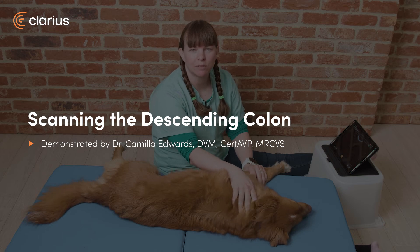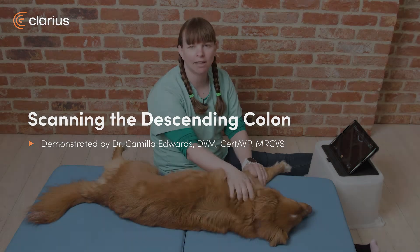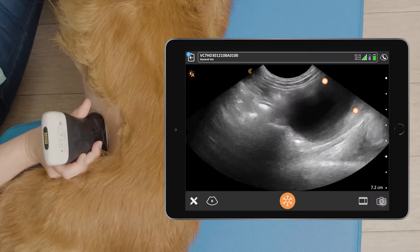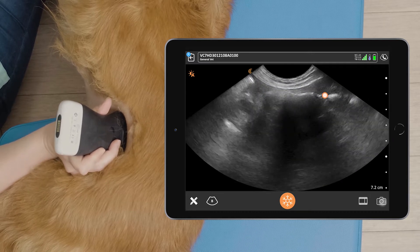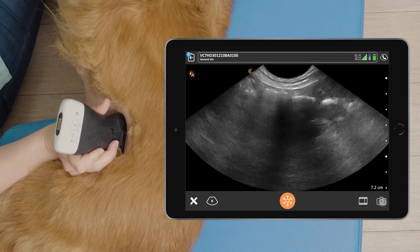Hi, I'm Dr. Camilla Edwards from First Opinion Veterinary Ultrasound and today we'll be looking at how to scan the descending colon. So we'll find the descending colon above the bladder. When we first find the bladder, we slide dorsally and this gas-filled structure up above it is the descending colon.